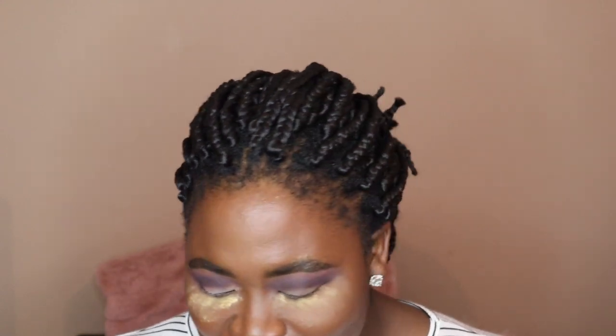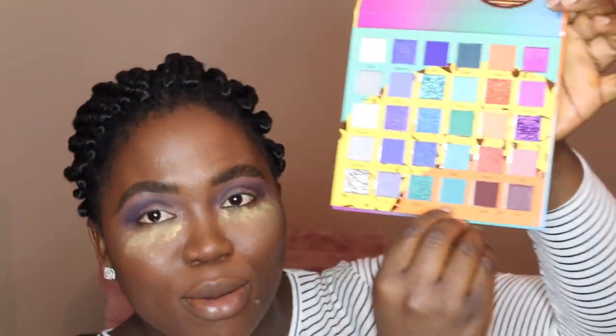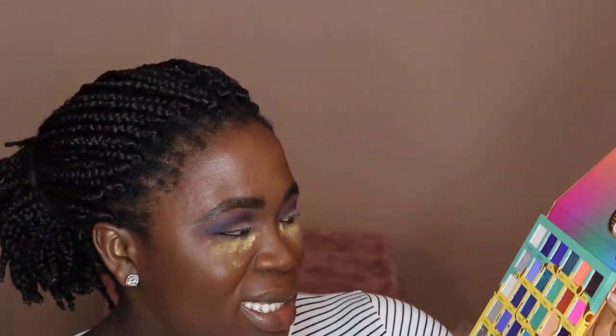Looking good! If you do this look, give me a shout out. For my lid, there are so many colors. I think I'm going to use Jealous — it's right here at the bottom. I might throw in a little Lust too.